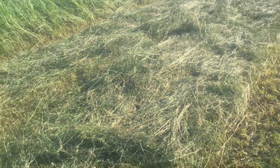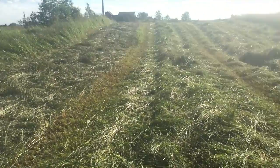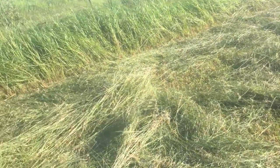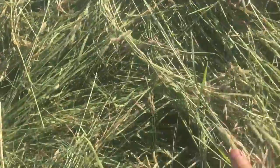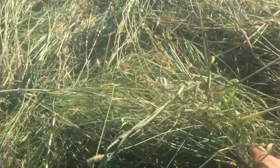So this right here is what I got done so far. I just do four rows because my rake merges. What I wanted to show you was this row — I cut this at 1 o'clock, and this is, I would say, about a quarter of the way dry. Quarter to half.